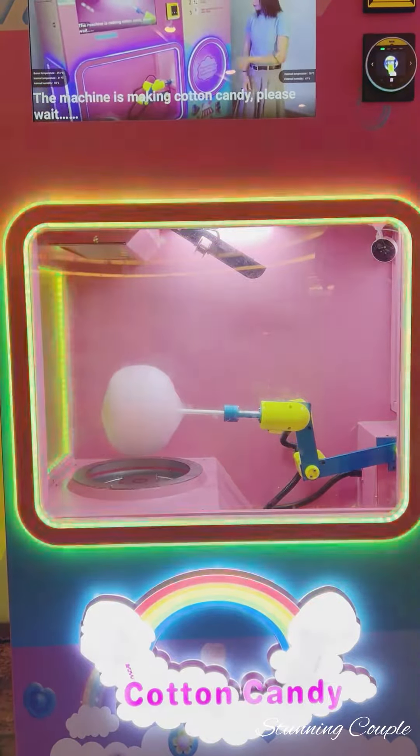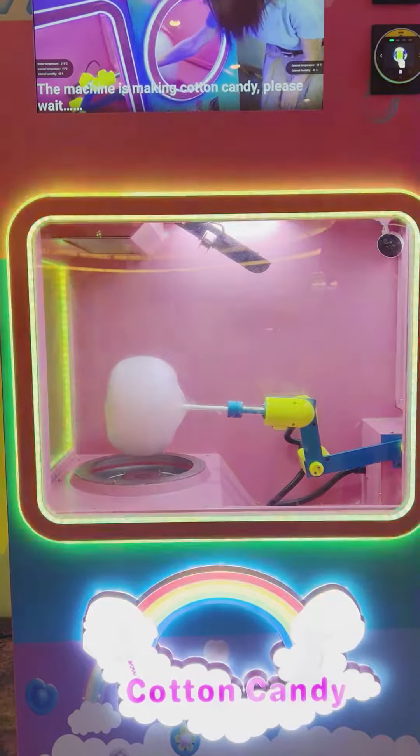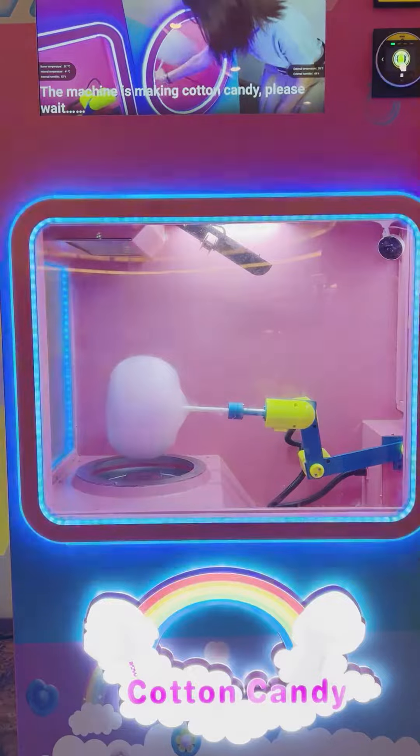The cotton candy is almost ready. All of them — you should definitely try it out. If you go to Dubai, you should definitely try it out. I guess the cotton candy is almost ready.